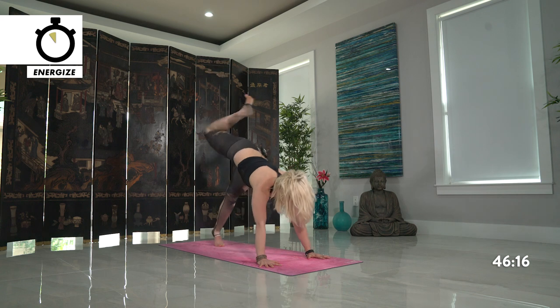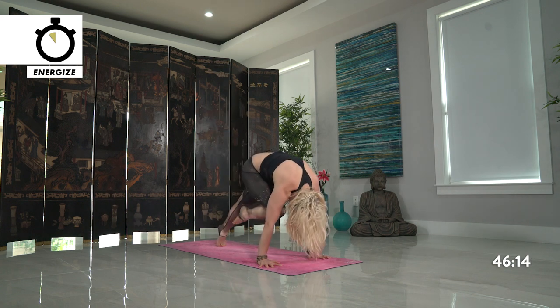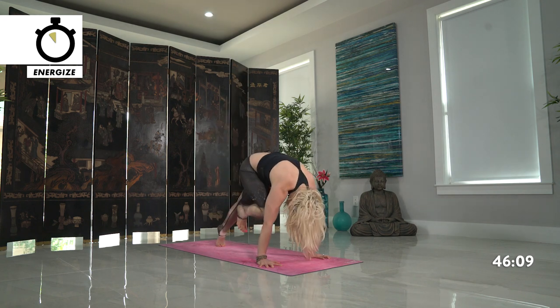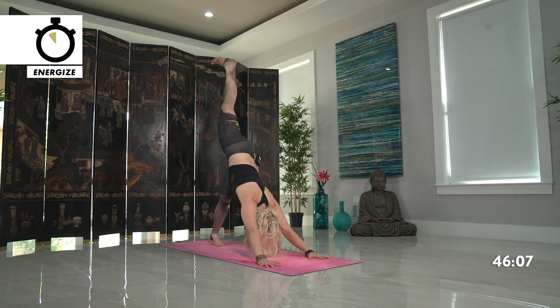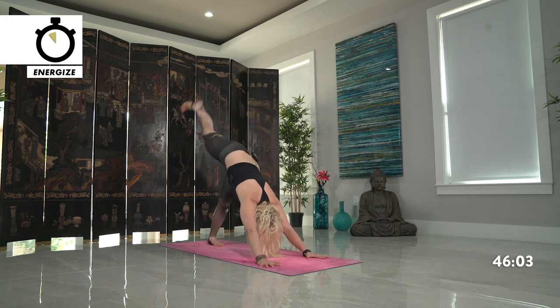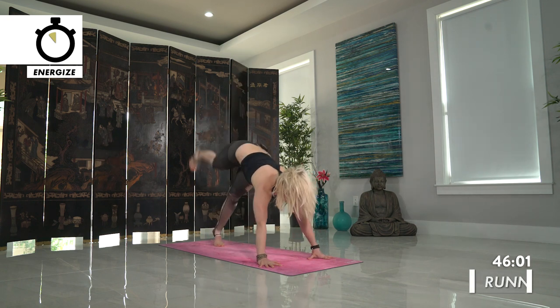Draw knee in towards your nose, connect on your exhale, inhale kick back high. Exhale to your nose, inhale kick back high. Last time towards your nose, inhale kick back high. Step forward, runner's lunge. Full engagement in your legs here — really try to stack that heel directly above your toes. Staying here, light on the hands, slight dip in the hips, look forward. Open up your heart and step towards the top.